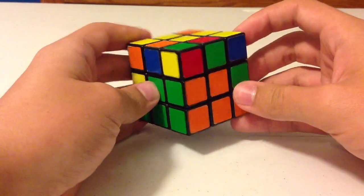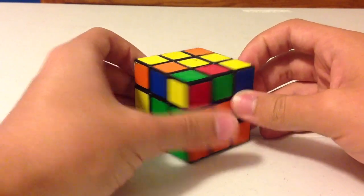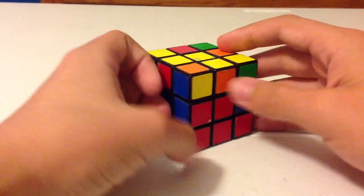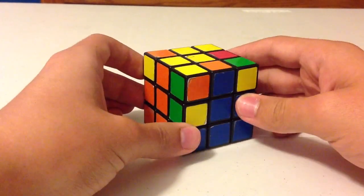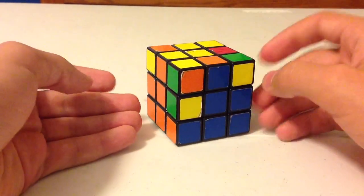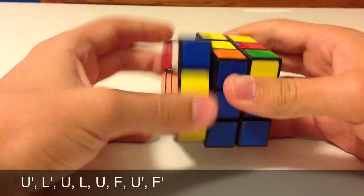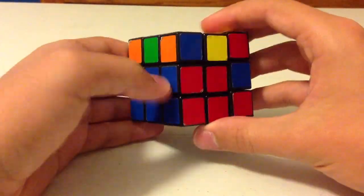Next, look again at the top layer for edges that don't have any yellow on them. Here's one — the orange and blue edge piece. Look at the color that's facing you and match it up with its proper center. The color facing you is blue, so find the blue center and match up blue with blue. Looking at the right and left sides, the top color matches the left side, so perform the left-side algorithm again: U prime, L prime, U, L, U, F, U prime, F prime. And that is matched up correctly.